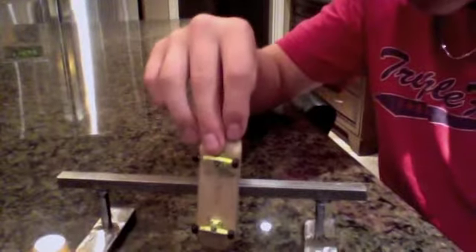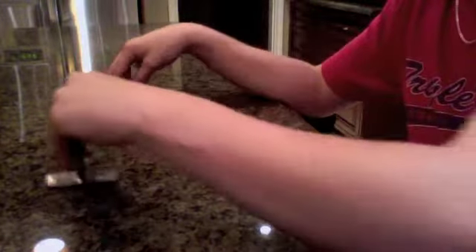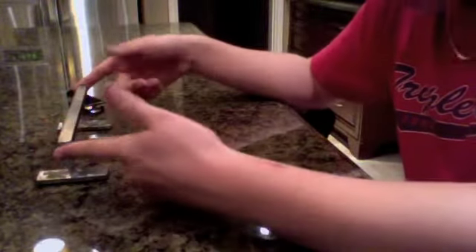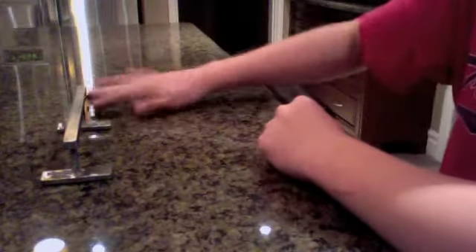You can see the height of it. This is a 101 millimeter deck, or a 100 millimeter deck. I forget how tall it is exactly, but it's around two and a half to two inches high, which is ideal height.